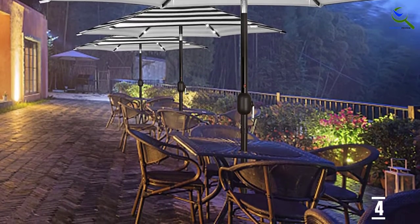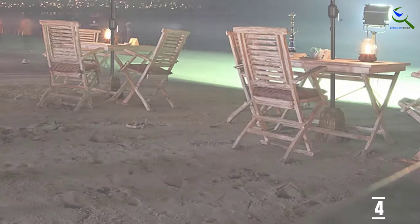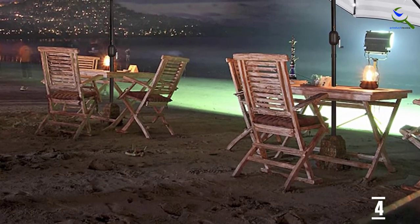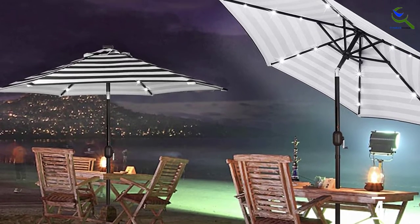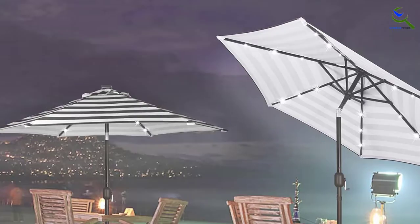There's an easy-to-use crank system for opening and closing, and you can rotate the umbrella 360 degrees by using a foot pedal. Change the canopy's angle with its slide and tilt operation system, and cover the umbrella with the included cover to protect it when you're done for the day. Unfortunately, a base isn't included, so you'll have to purchase one separately.